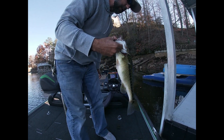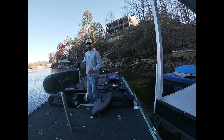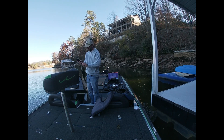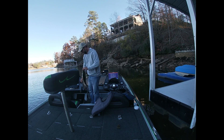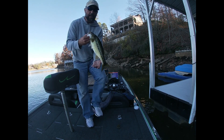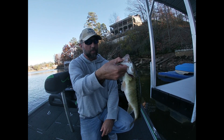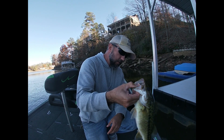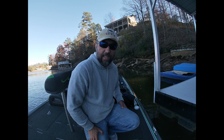Let's weigh him, see how much he weighs. He's good — I know he's at least two and a half. 2.40. It ain't nothing like Lee's, but I thought he was bigger than that when I first hooked him. What a pretty fish. God, it's just gorgeous — not a mark on him. That's a good one. I hate letting that one go.